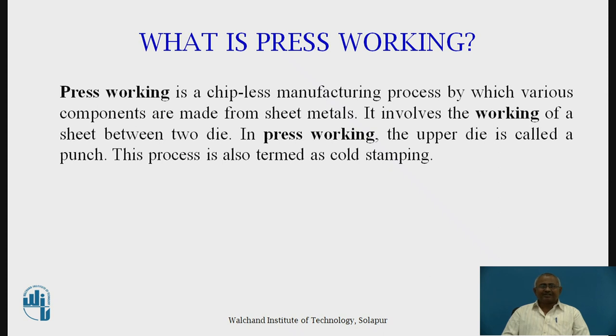Press working is a chip-less manufacturing process by which various components are made from sheet metals. It involves working of a sheet between two dies. In press working, the upper die is called a punch and the process is termed as cold stamping. I want to tell you the significance of press working — press working with sheet metal is very significant as far as the automotive industry is concerned.